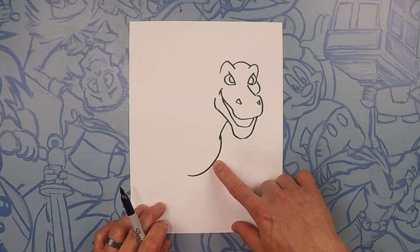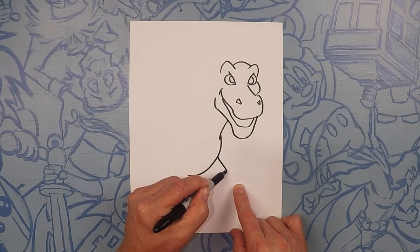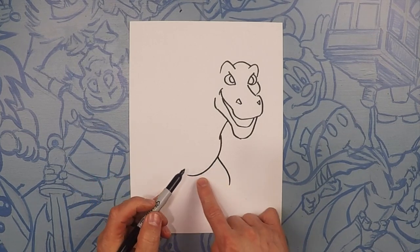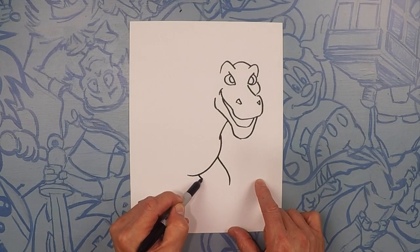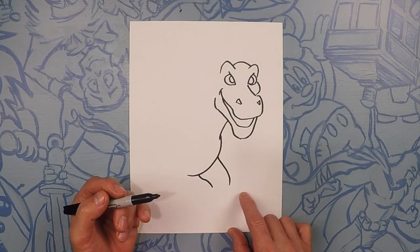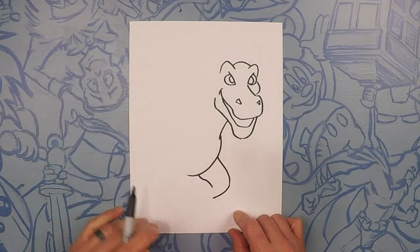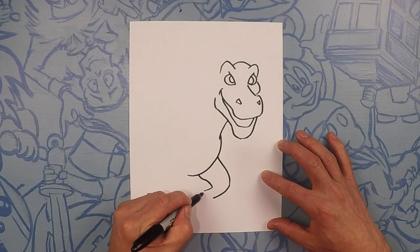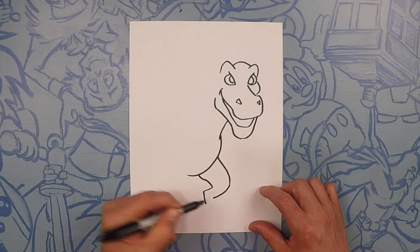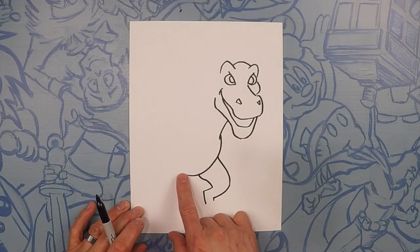We're going to start on the bottom half of the leg. We're going to do this line curved out just like this. Now let's do the back half of the leg, kind of getting a little bit smaller as we get closer. Let's curve this line downward. So this is the back of his leg — we go out and then down.